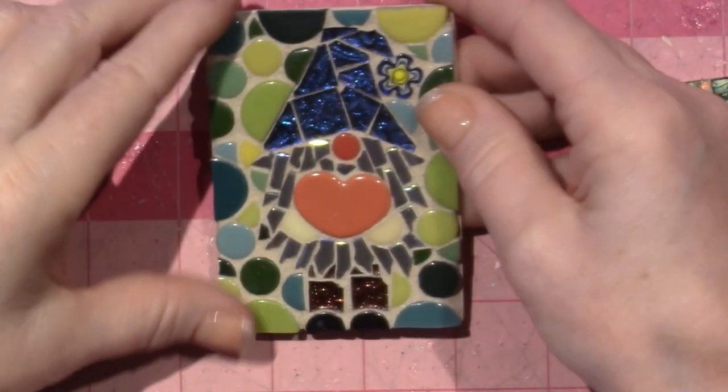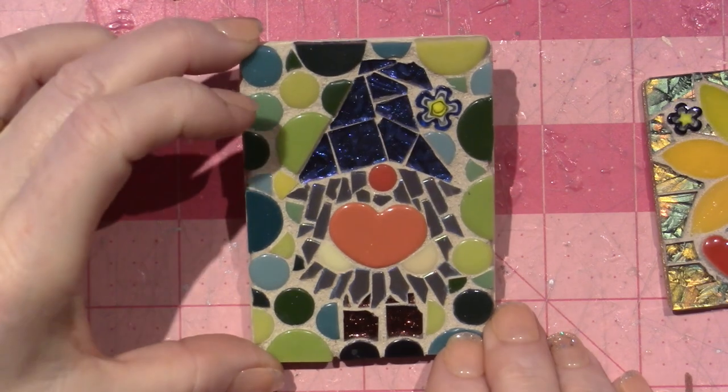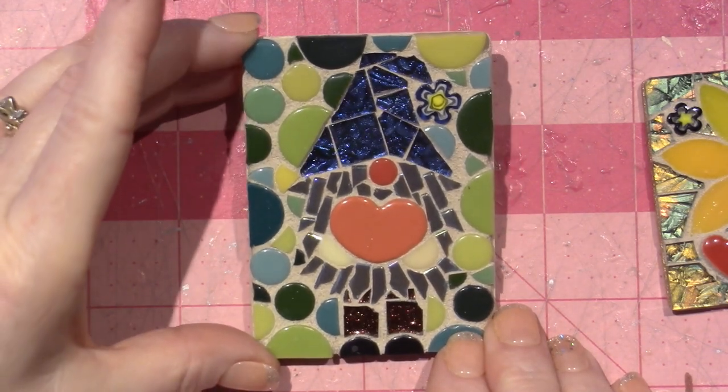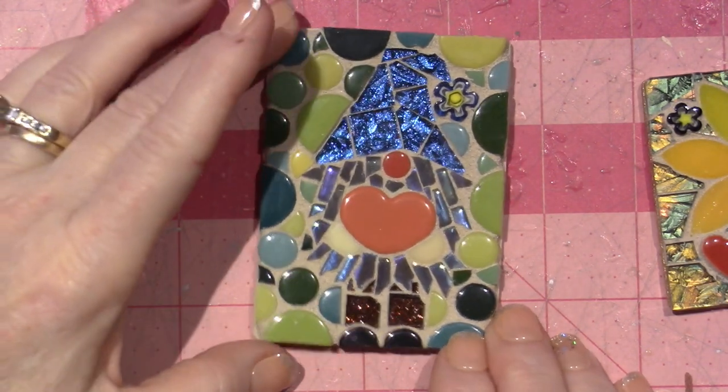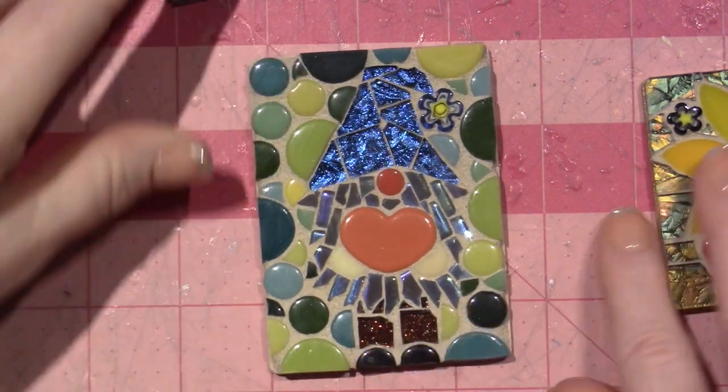This was the first gnome I did — my little Valentine's gnome. Pretty cute. I played around with a different kind of background with this one. That was kind of the trial and error that I did on this one, and then I did a different one.